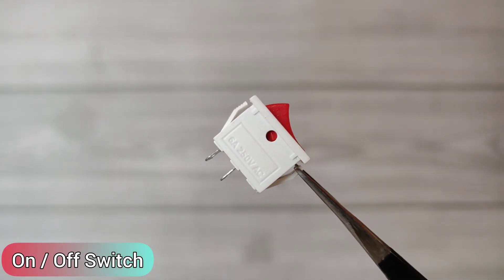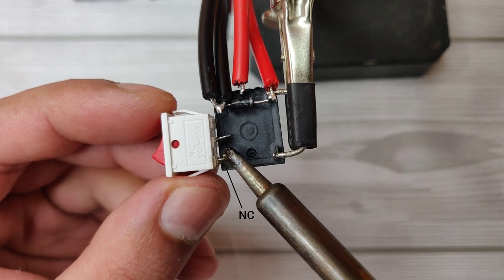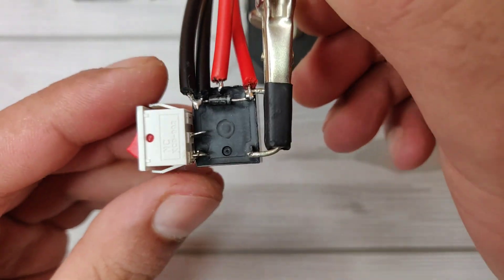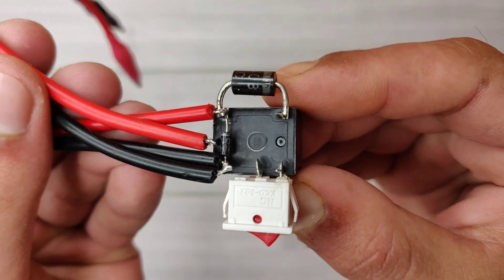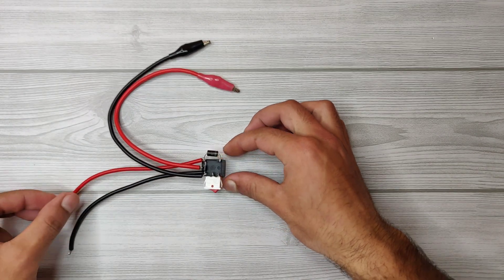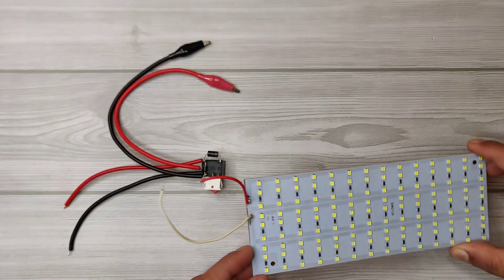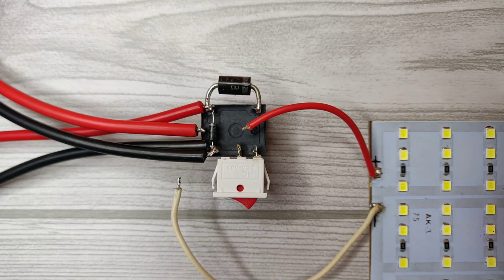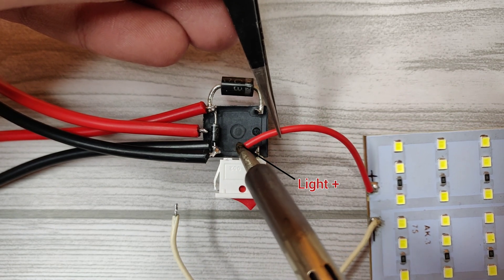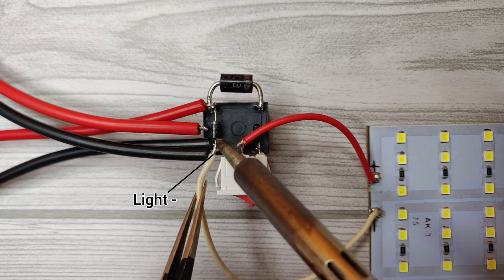Take an on/off switch and solder it on the NC pin. Use any 12 volt light — I will use this LED light panel. Solder the light positive with the switch, and solder the light negative with the coil pin.